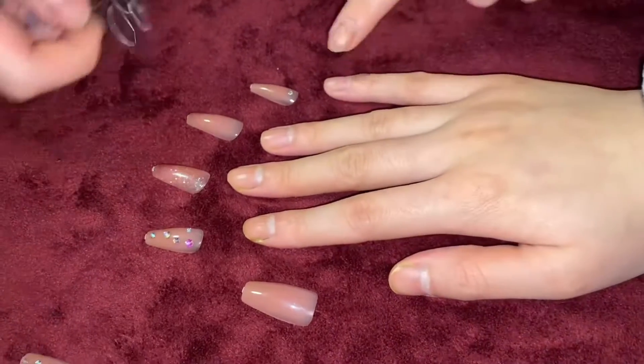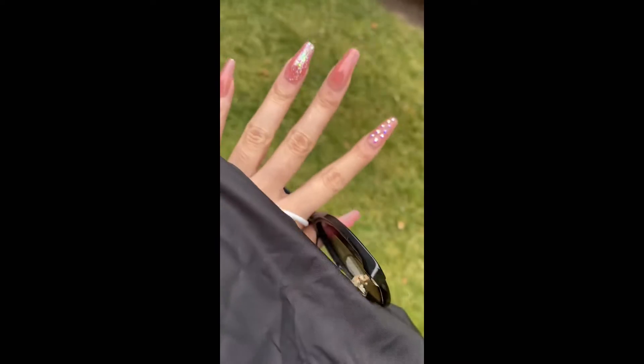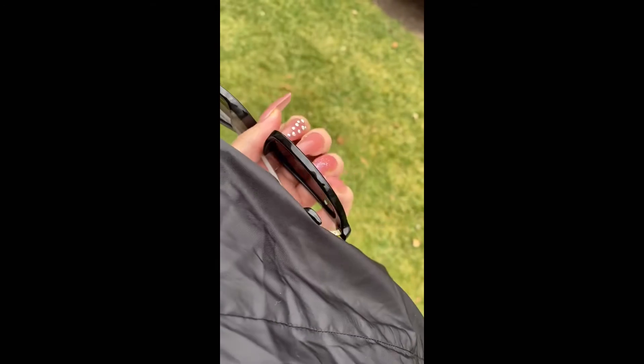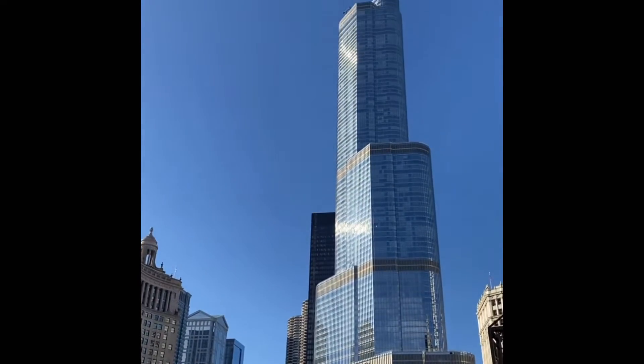So we're going to be doing this one first. Pick one first. So the pink one — the result looks like this, it's gorgeous. And I tried the white one, and it was also just so beautiful.